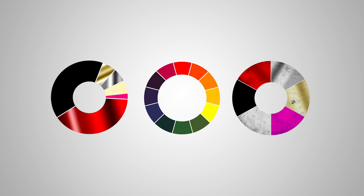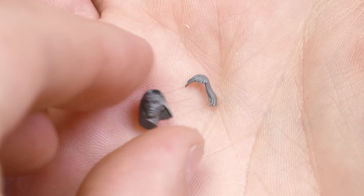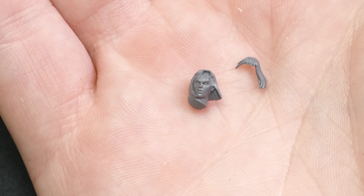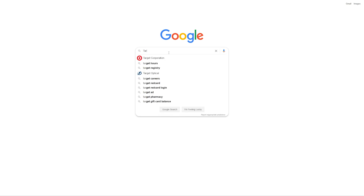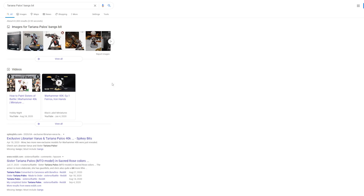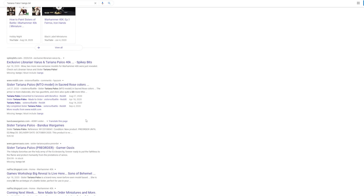Now let's take it to the next level. Side note: it looks like Games Workshop has been taking sprue layout notes from Malifaux. I wonder if I can buy Tariana Palos' bangs in the bits aftermarket. Dammit!